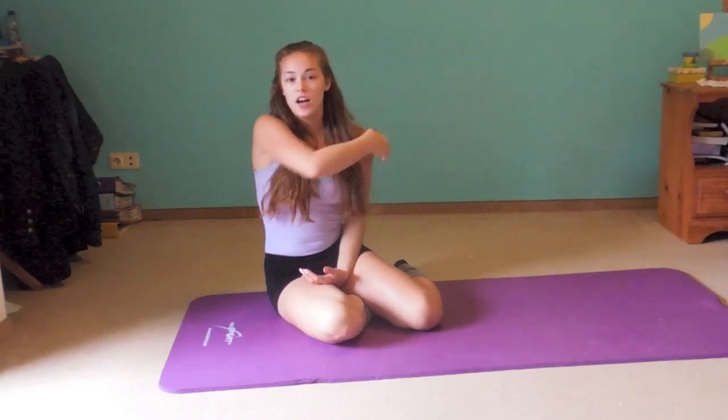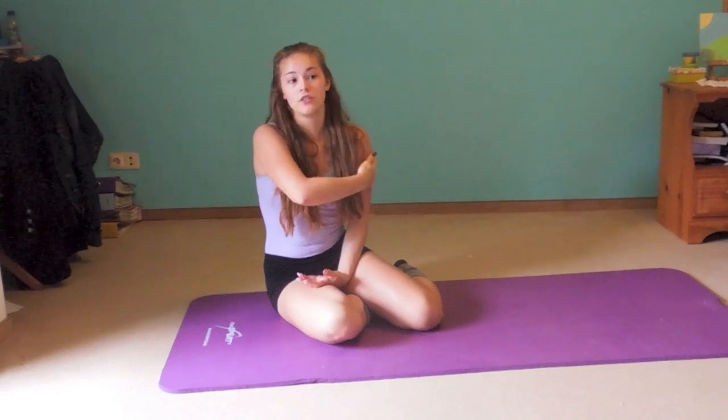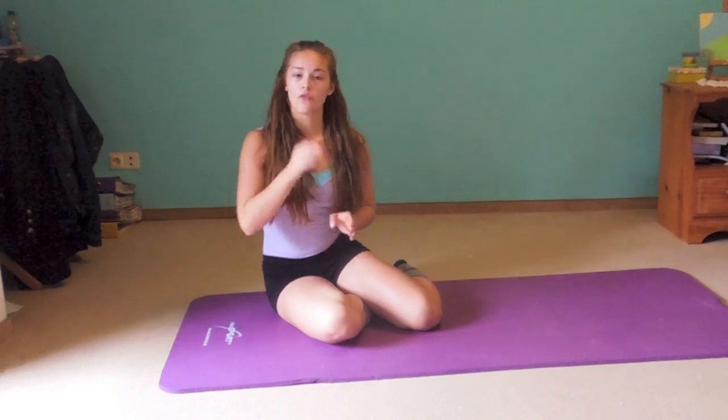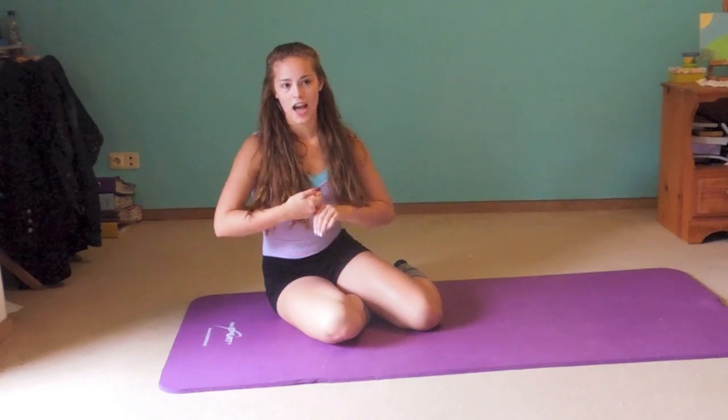Hi guys! This video is all about flexibility and it's the beginner's version, so it's really simple and easy. I will do another one for the more advanced people. These exercises everyone can do — even those who are maybe a little more flexible can just push harder and go further than people who aren't as flexible or have no time to stretch all the time.